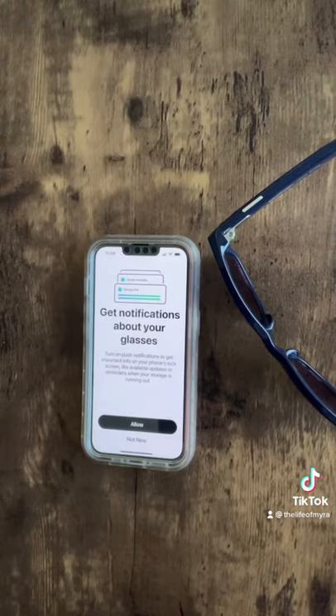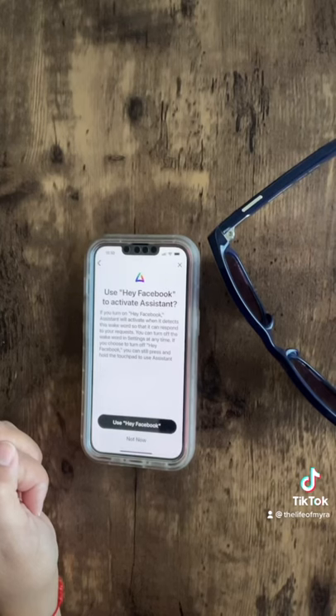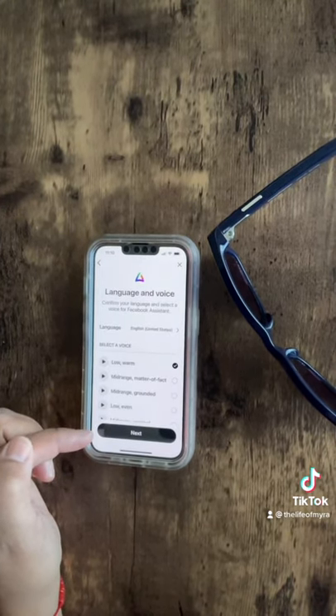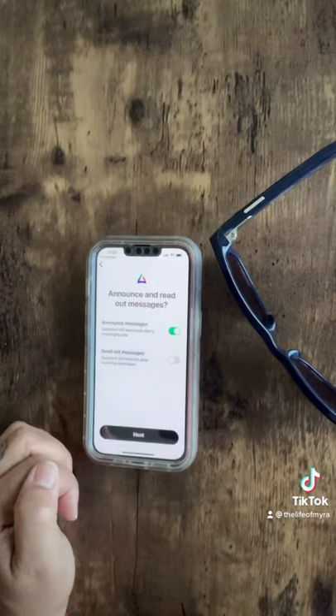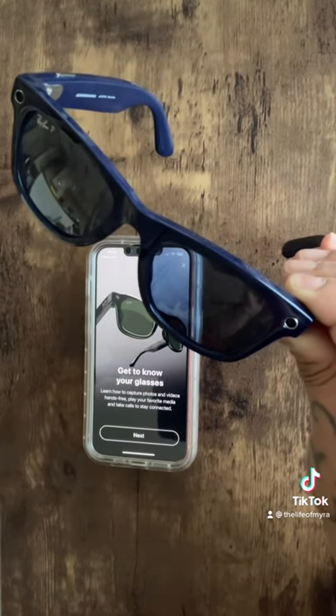You can decide if you want notifications. It has a hands-free assistant — I'm opting to activate it. You can store voice recordings, set your assistant voice, connect to Messenger, have your announcements read, and that's it. You can take pictures, videos, and take calls.